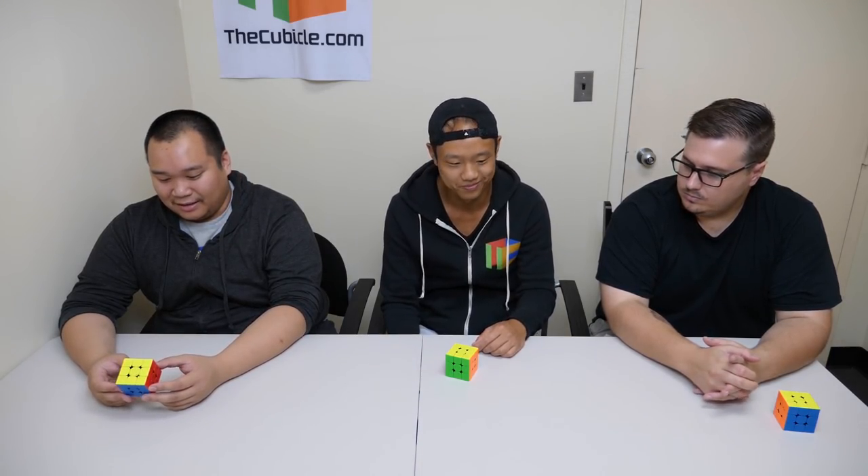I find myself averaging around the same, actually, with this cube. Maybe because it kind of falls in line with what I like, which is really lightweight and very tactile — which is super impressive because of the fact that all the electronics and design features are packed in here at 78 grams. It really is a cube that I enjoy turning, but it's not a flagship. I wouldn't switch to this even if it was non-electronic.